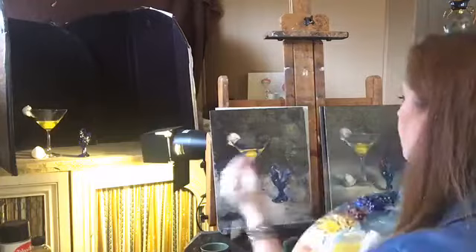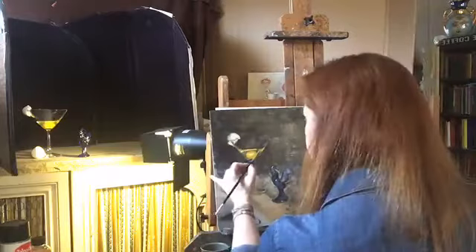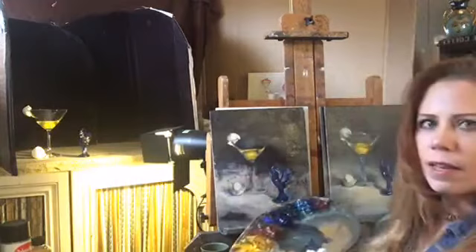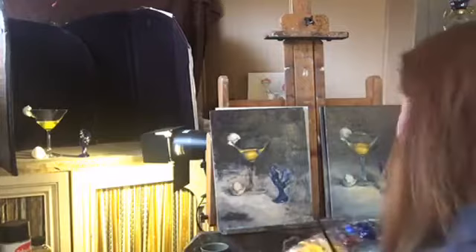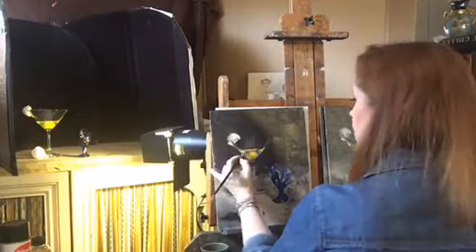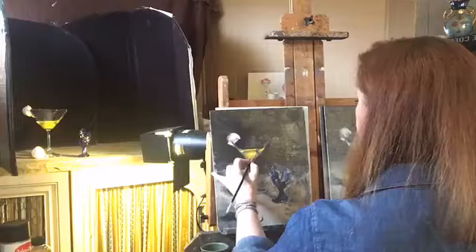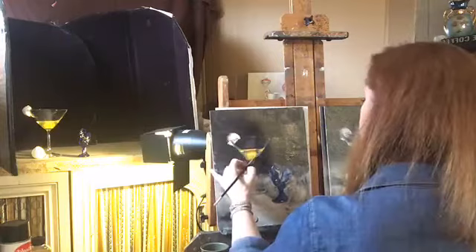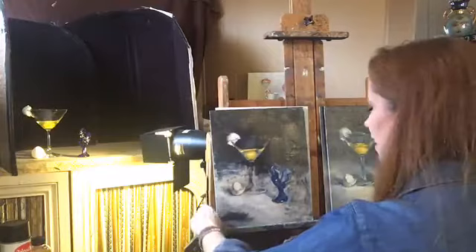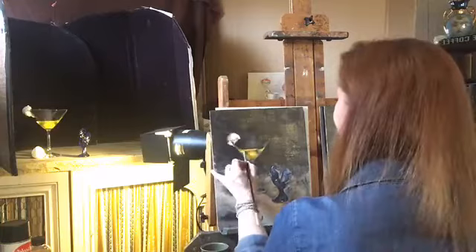I'm going to step in front to clean some of this up and soften the edge where the yolk comes down. Looking at the still life, I can see it's not a straight line — it comes around like that. Now as I start to think about the stem of the glass, I want to talk about edges today too.